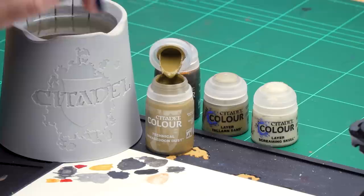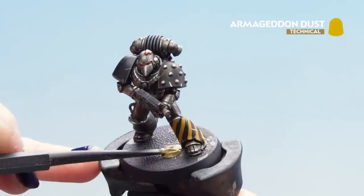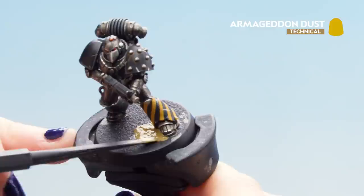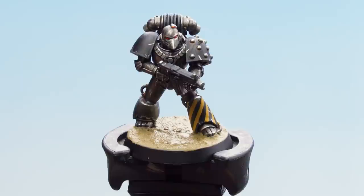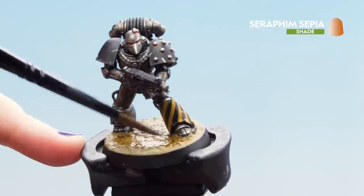With the rust dry we can move on to the base. We'll be applying Armageddon Dust and then a shade of Seraphim Sepia on top. Using a texture tool, scoop up a good amount from the lid and start applying it to the bottom of the base. Don't worry if you get some onto the greaves — it looks quite nice with the effect of dust everywhere. Remember it may take up to an hour to dry. Once dry, apply Seraphim Sepia shade over it, making sure it doesn't pool too heavily but giving nice depth to the recesses.